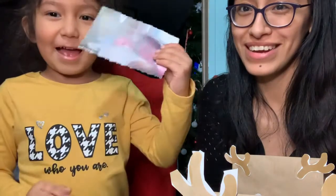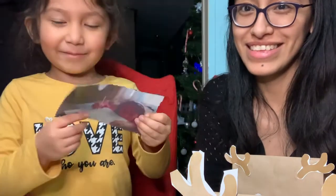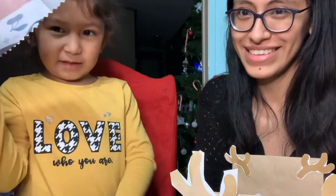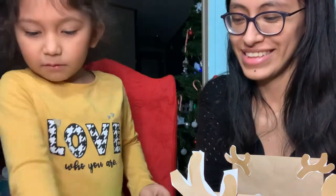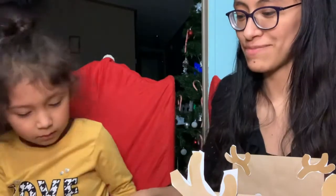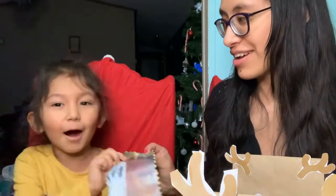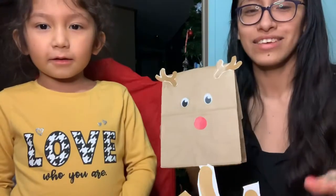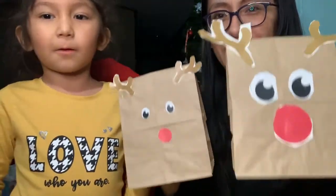Elf has been watching her. This is from today. And that's how you made them — the reindeer goodie bags.